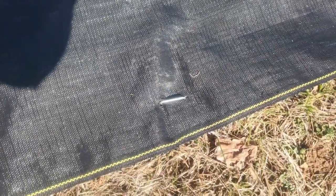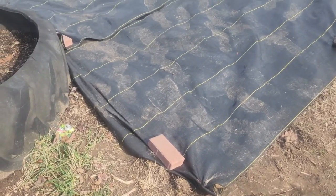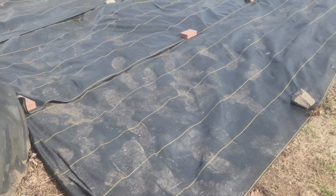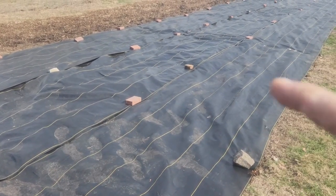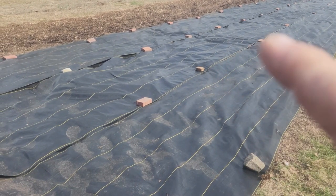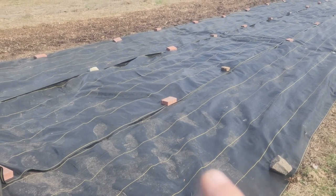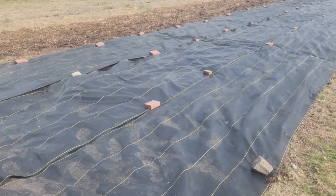Here we are at the end of the alpha garden and as you can tell, we already have our pieces put out. Our roll was 300 feet long by 6 feet wide, and that roll got us down the garden three times before running out — which means our garden is 100 feet long. As you can see, we went and got some pavers. These are not bricks — they're pavers and a little cheaper, about a dollar each. It's going to take about a hundred of these total.